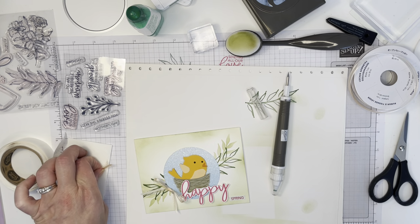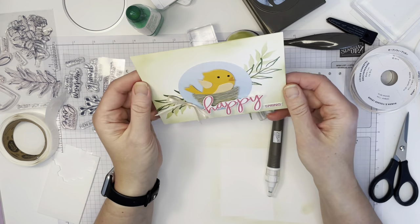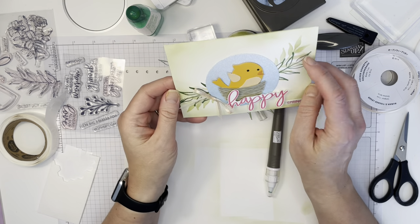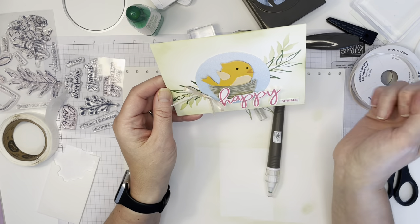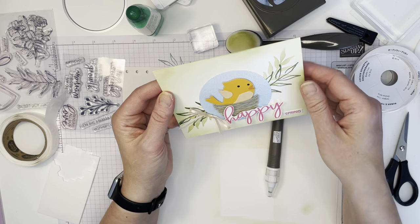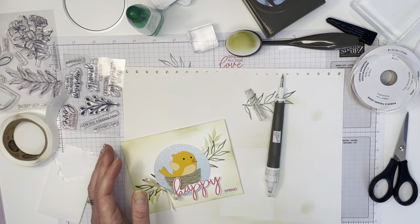There we go — now I'm happy with it. I hope you are too! I'd love to hear your feedback on this card. I hope it's given you a few ideas on how to stencil and use those little leaf die cut bits, and how to fix things when you make a little bit of a flub. Thanks for watching!